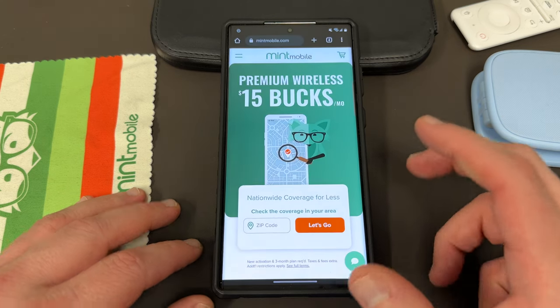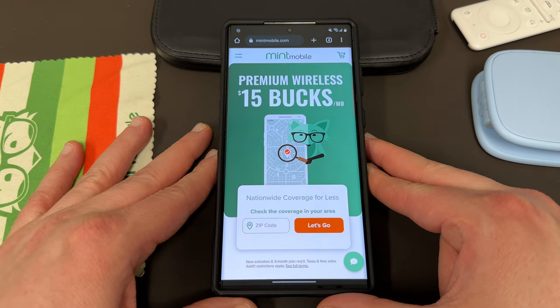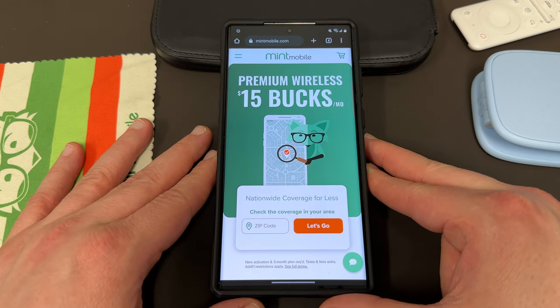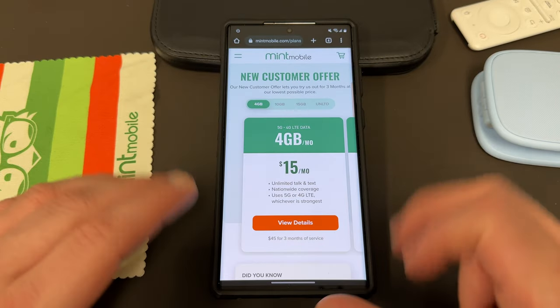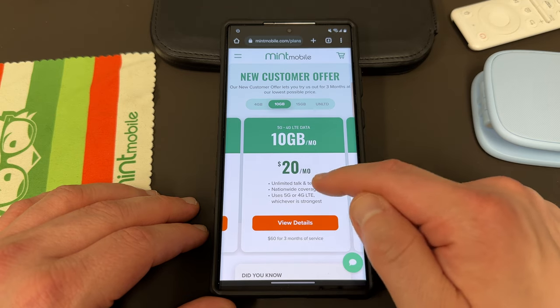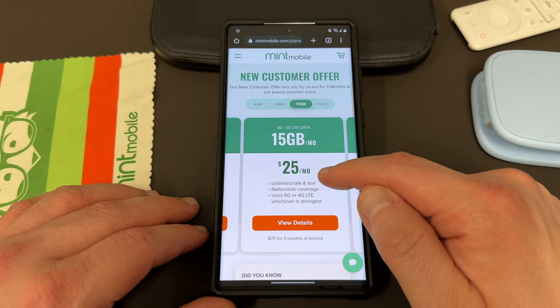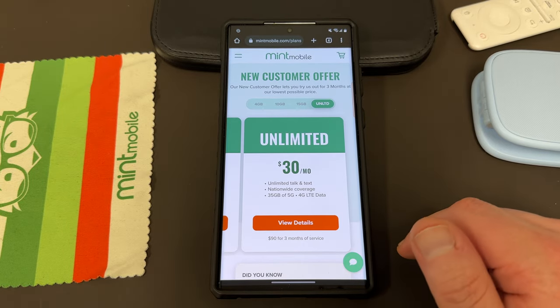So before we get into that, I want to remind you guys, if you're interested in saving some money on your wireless bill, you can do so by switching to my partners at Mint Mobile. Mint Mobile has premium wireless starting at just $15 a month. They also have plans that fit any budget and data requirements: a 4GB plan for $15 a month, 10GB plan for $20 a month, 15GB plan for $25 a month, and unlimited plan for $30 a month, which I personally think is the best value.